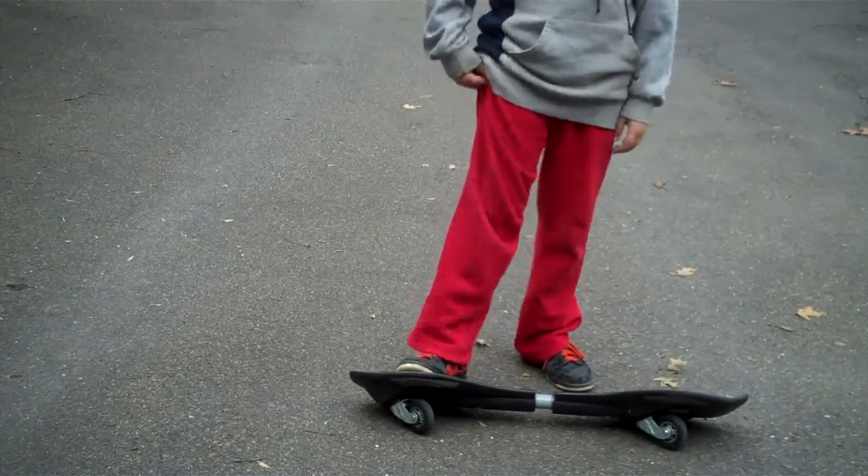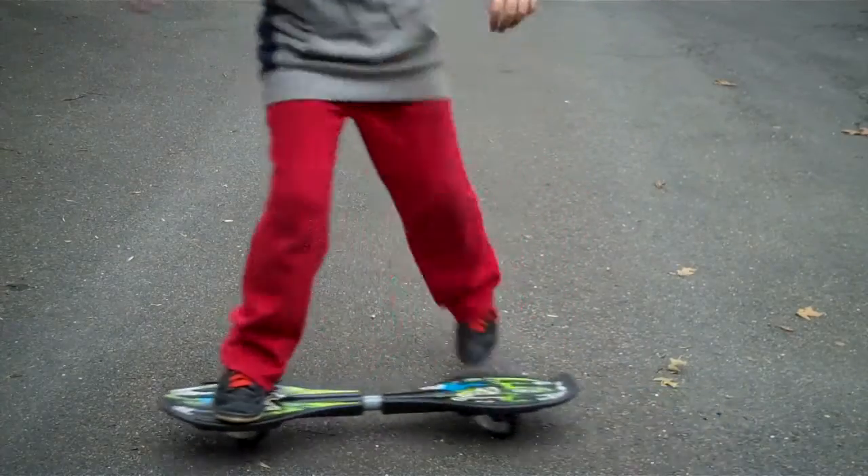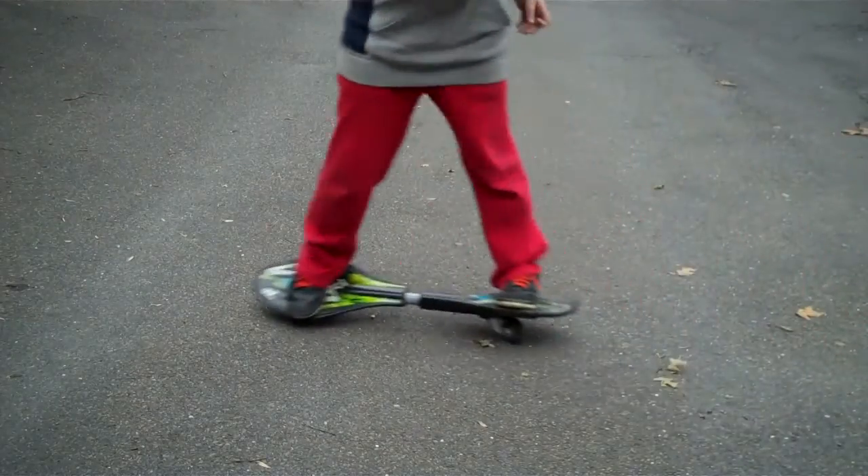But now that you've got the hang of that, hopefully at least, I'm going to teach you how to stop. Go a little faster to stop. What you want to do is either make a turn like that. I'll teach you how to do a sharp turn — okay, I'll tell you how to do sharp turns.